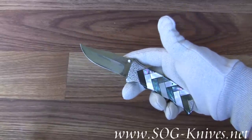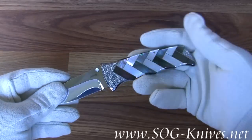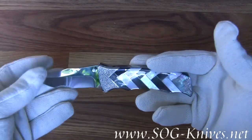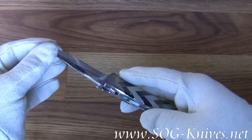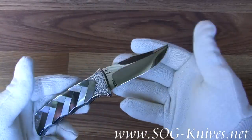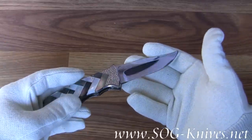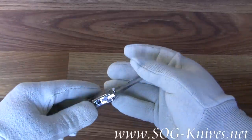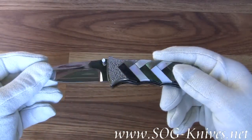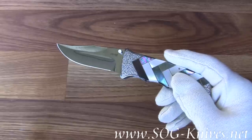Why am I holding this knife with white gloves on? Because there's only three of them in the world. This is the SOG Koji, model KJ-01. This knife was made in collaboration with SOG by a famous knife maker in Japan by the name of Koji.